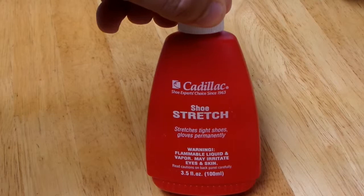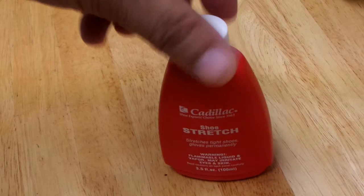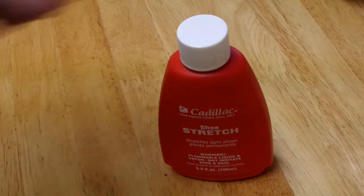What it basically does is stretch those tight shoes, and it does it permanently, as it says. I did have a pair of shoes that I used this on and it actually worked. So what you want to do is use it on the shoe — if you have one of those shoe stretchers, you want to stick it in there and stretch it overnight with that stretcher. But a lot of us don't have one, so we'll probably use our feet. You want to follow the directions on the back.